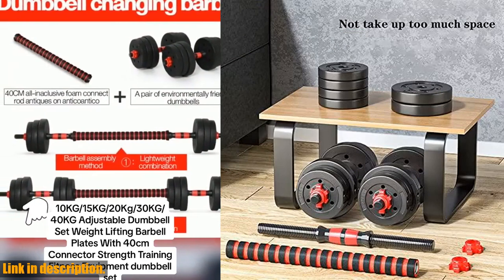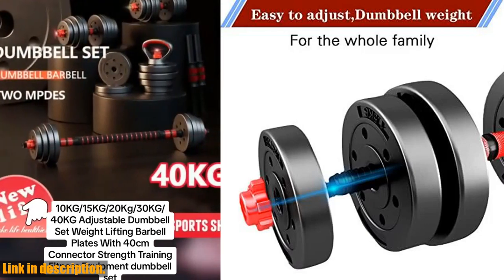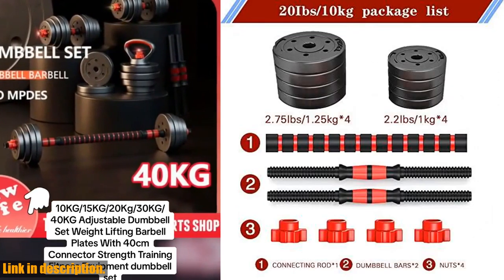Not only are these dumbbells effective, they're also easy to assemble and store. For those with limited space, they can be disassembled and stored under the table, making them perfect for any home gym setup.